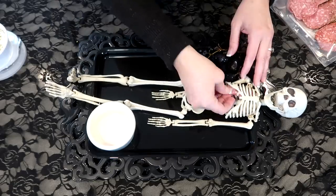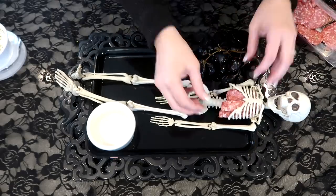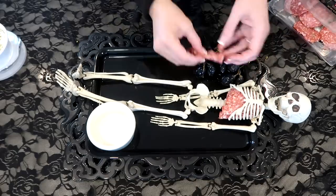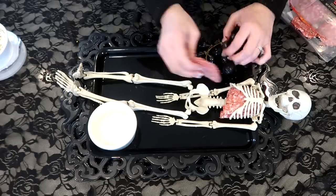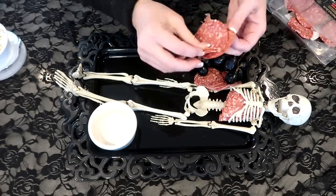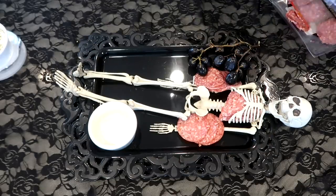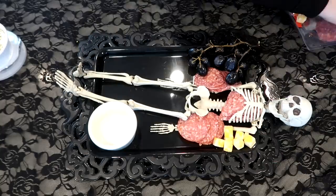When I was deciding what to put on this board, I wanted to do the Halloween colors as much as I possibly could. So I have the orange in the cheese, and I chose blue and black in the berries and grapes. Another great option would be figs and plums. I was thinking of textures, colors, all of that.